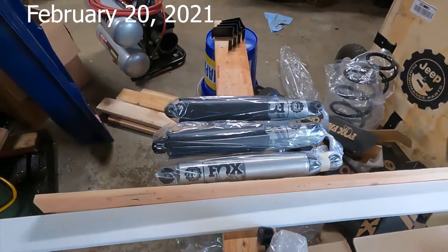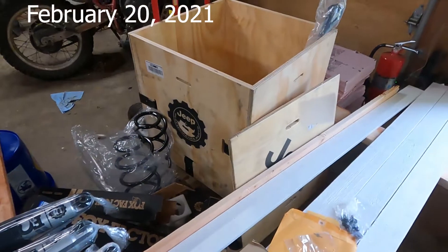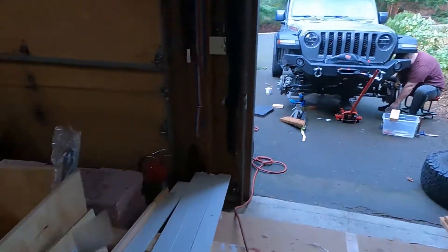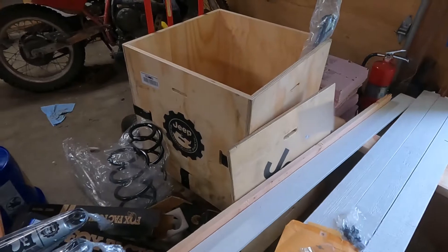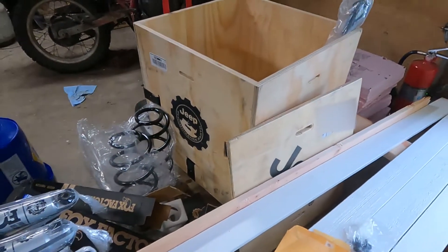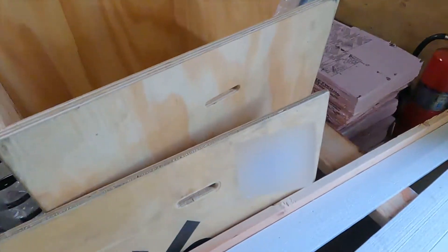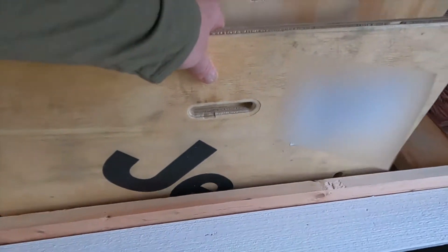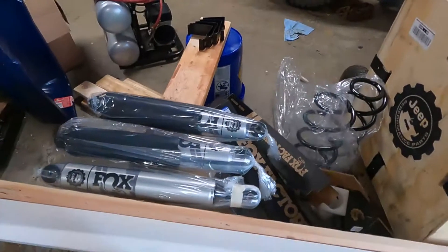Hello everyone! This is the day where we put the lift kit on the Jeep. Mike is out there working on it already. He ordered this kit directly from Jeep. It came in this pretty cool crate with the Jeep logo stamped on it. We might have to put that crate to home decor use later.